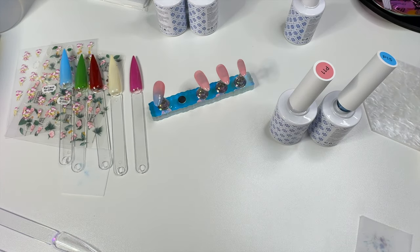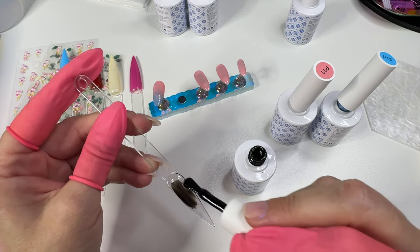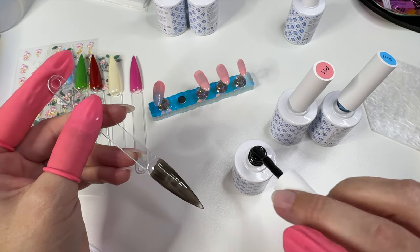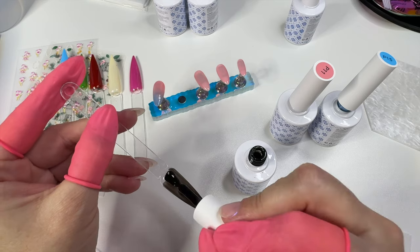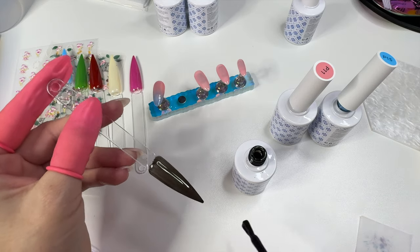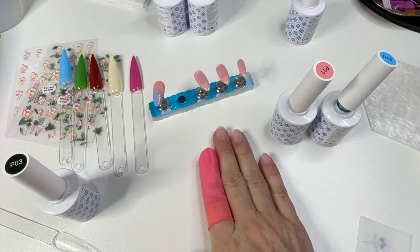And then of course we have black. It's not a completely opaque black, so if you go for a sheer kind of look, that would be a sheer black and this would be great. But I'm pretty sure if you do two coats it would provide a lot more coverage. You can see it's like a sheer black. Still really nice. Going to pop that in the lamp.